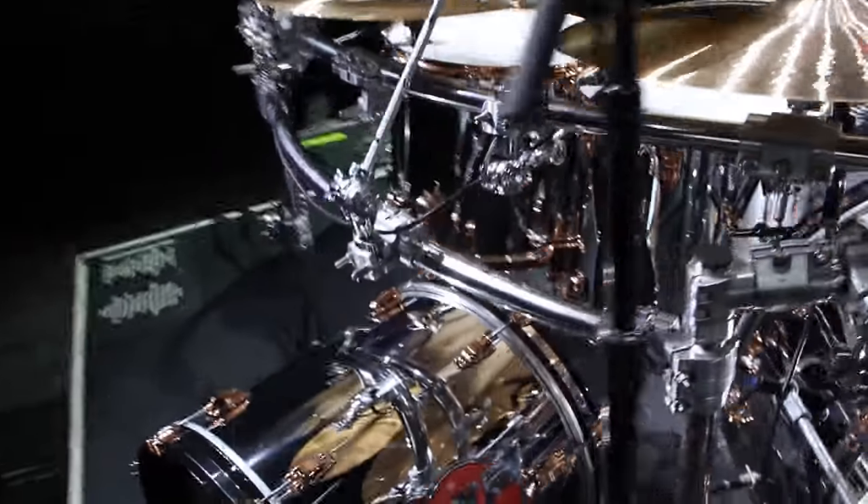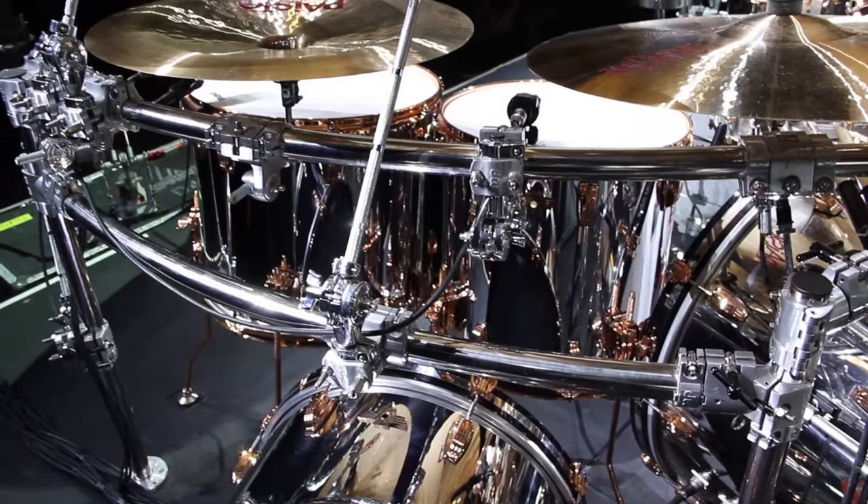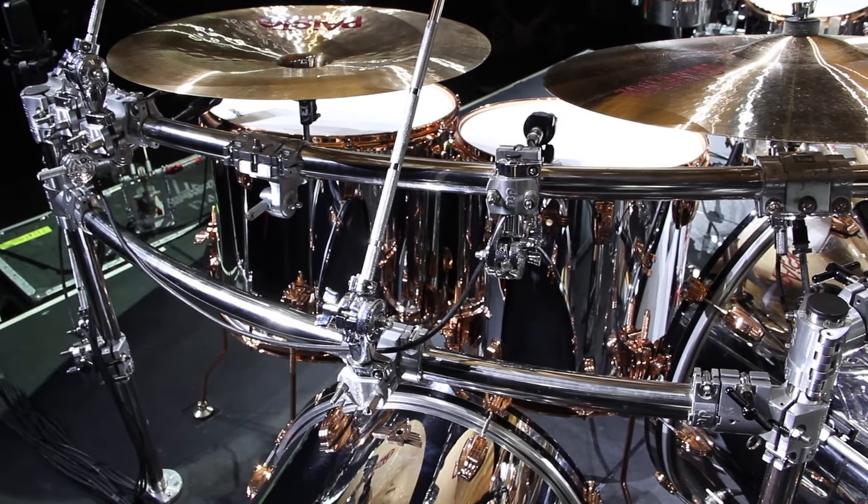Then the floor toms are 16x16 and 16x18. Fairly stock again, but with the copper hardware and copper legs.